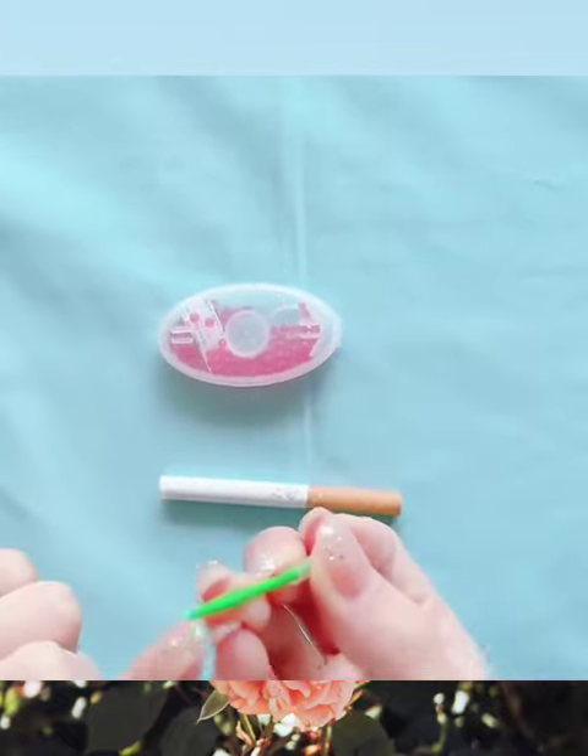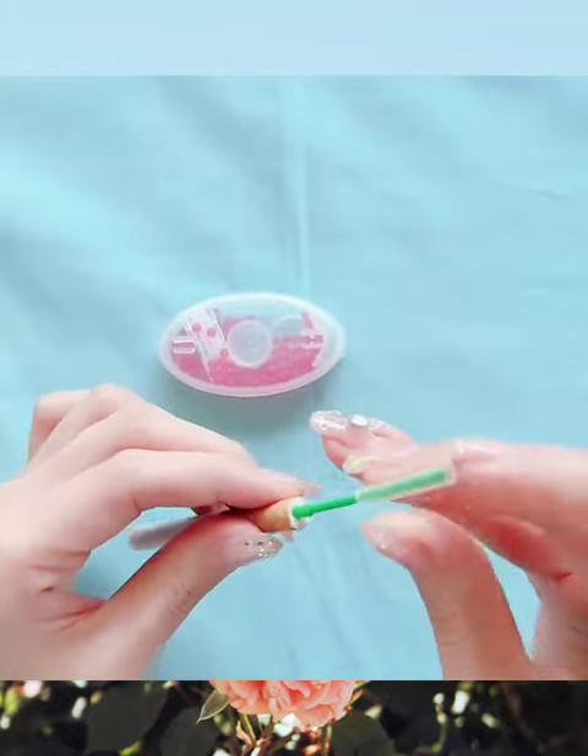The first step: take out the tool. Use the sharp side to poke a hole into the filter as far as you want.